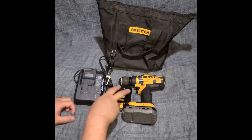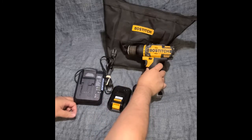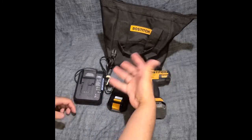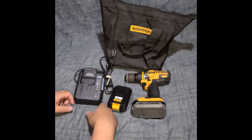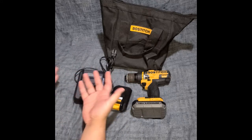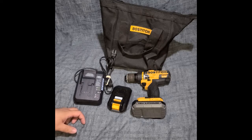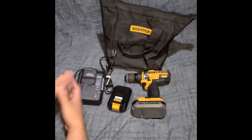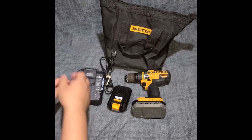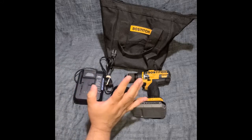We've worked with some of their tools. I was really interested in their 'Matrix' system — it's like a drill with all these different attachments. Based on what I've seen, it seems like they make some pretty decent stuff and a lot of people still like it.